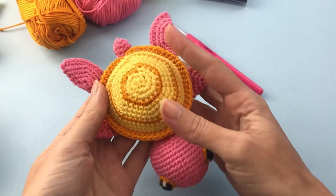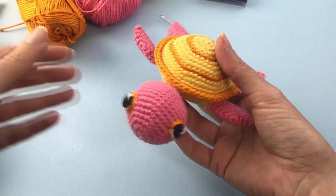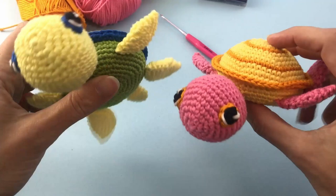I really hope you enjoyed this pattern. If you liked it and it was useful for you, leave me a thumbs up and consider subscribing to my channel — that helps a lot. I'll see you next time, bye!